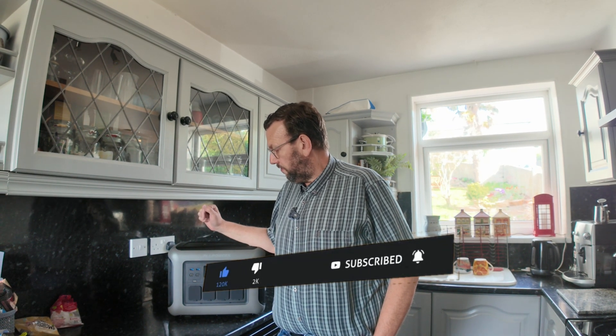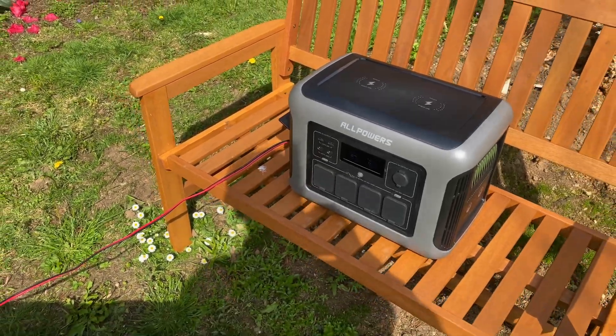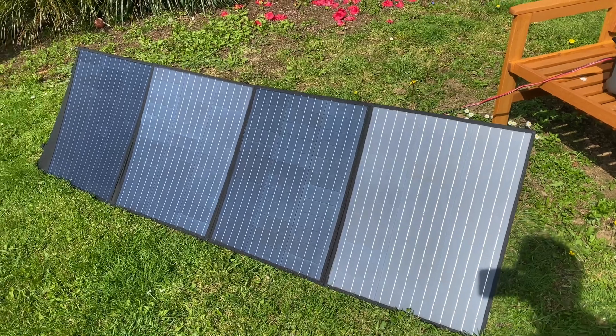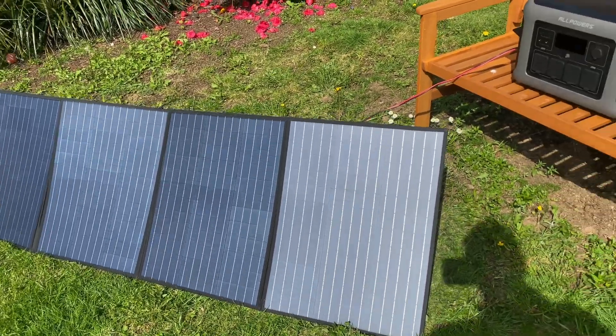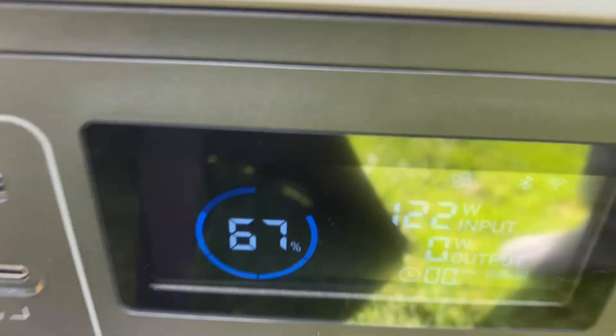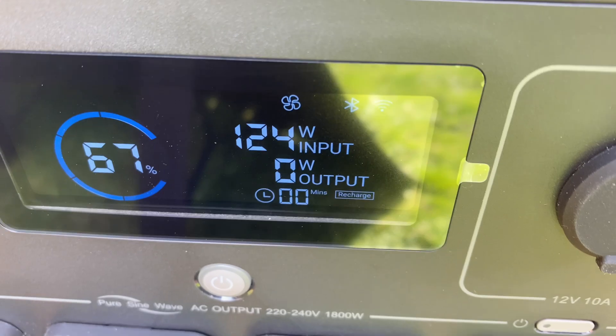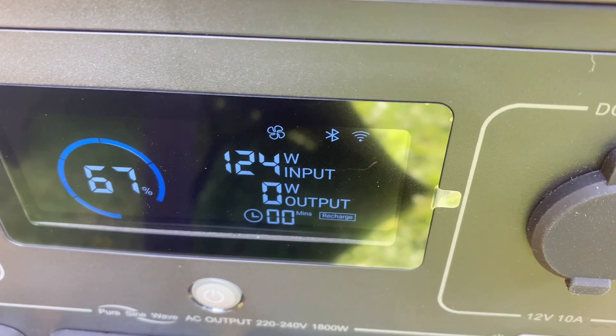So first of all let's show you how you can charge this thing. I've got the solar panels that go with the charger set up and it is a gorgeous sunny day. If you can see, we're getting 123 watts of charge on the solar.